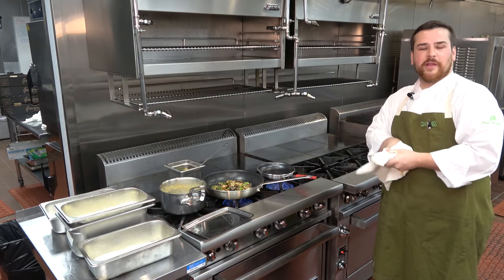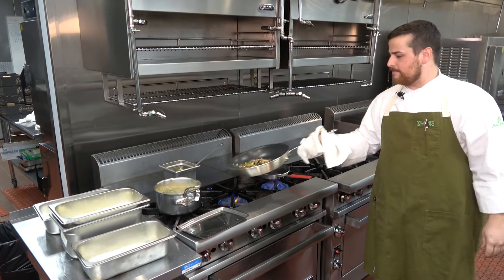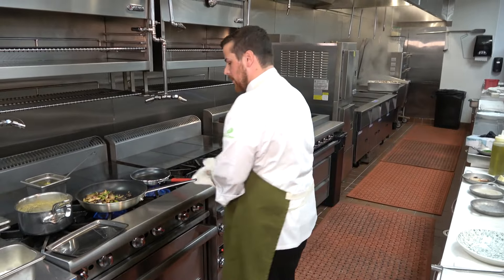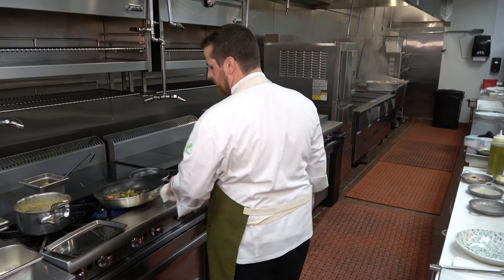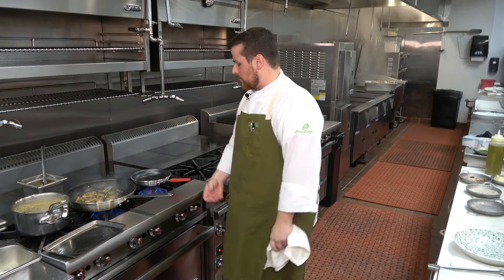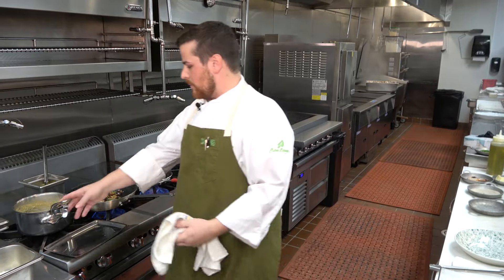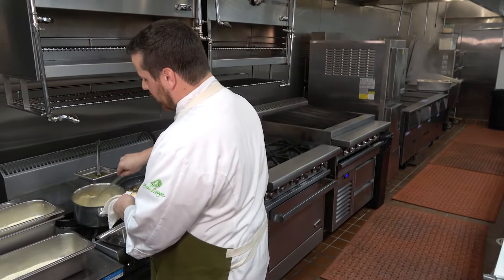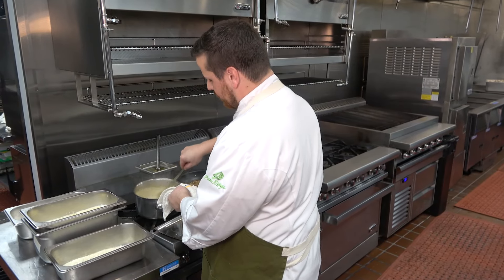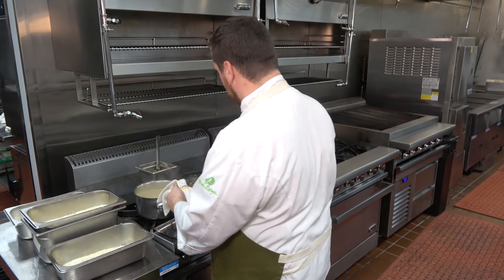I wish you could smell it — it smells good. At this point we're just going to take a little tap of butter and go in there with that. This is our Coraline sauce — this is the sauce that's with the dish. It's nice and hot, ready to go.